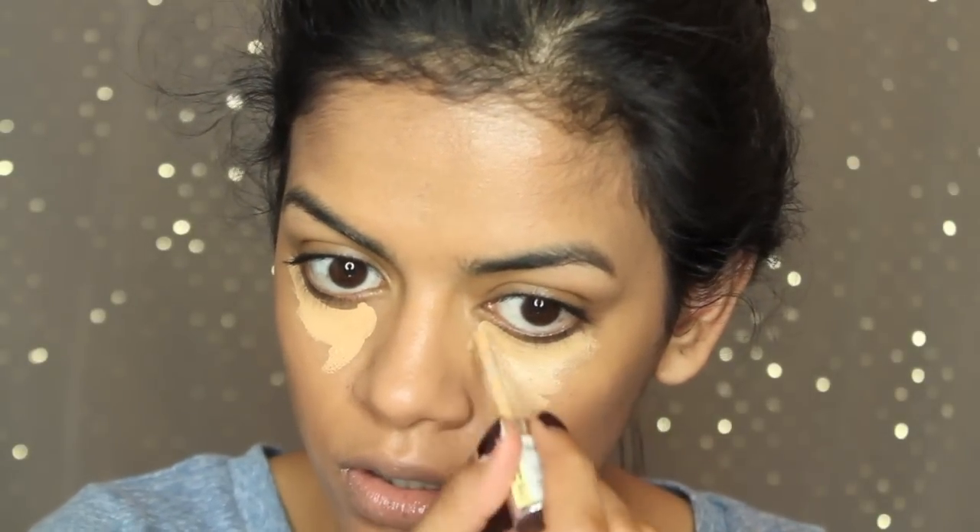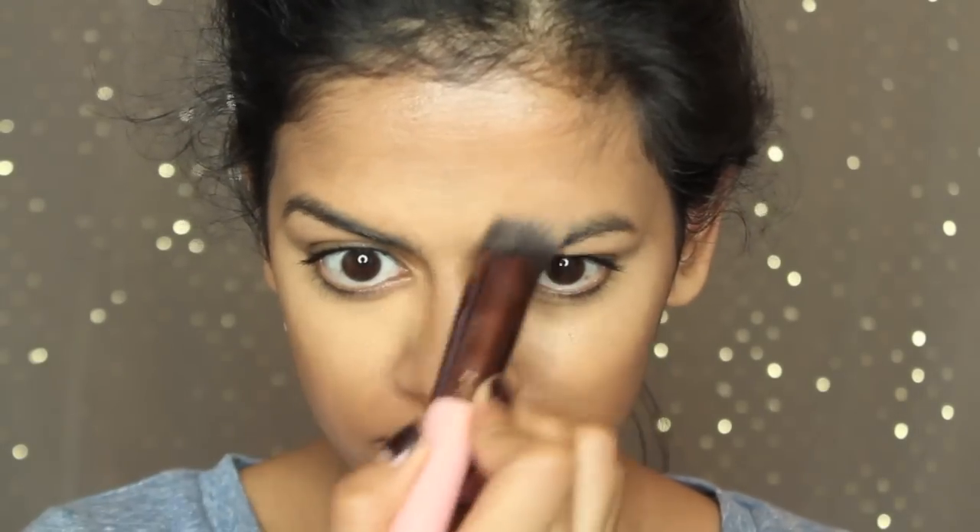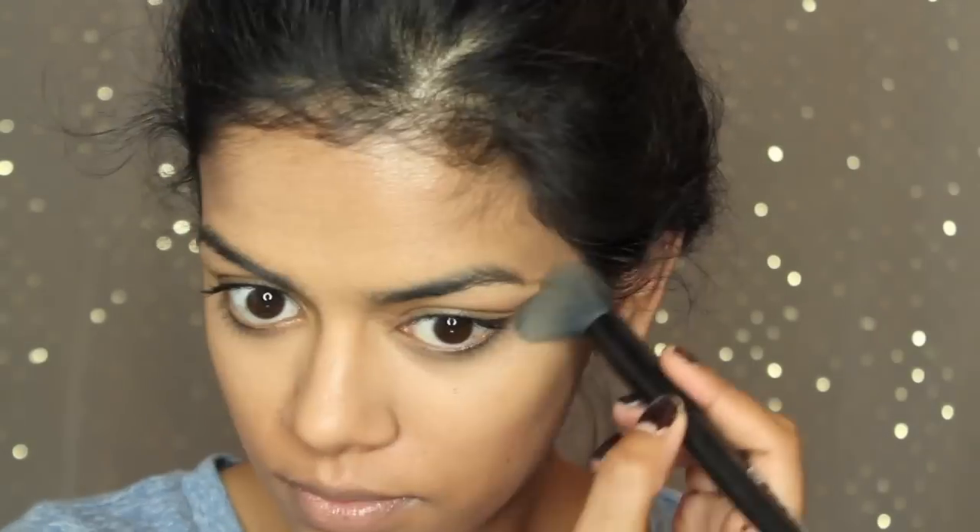I'm gonna take this L'Oreal True Match concealer and apply it under my eyes to brighten them up and highlight some parts of my face to add light. Then I'm going to blend that out with a Luxie Beauty brush — it works really well for concealer because it's pointy — and also blend with a beauty sponge.